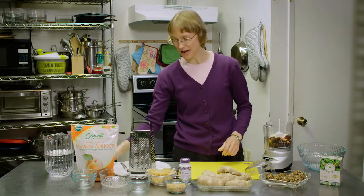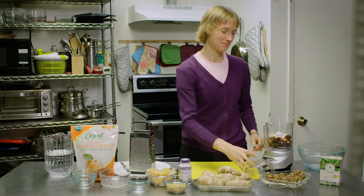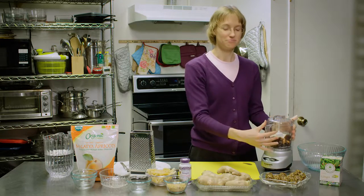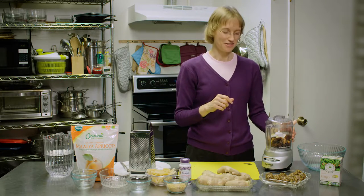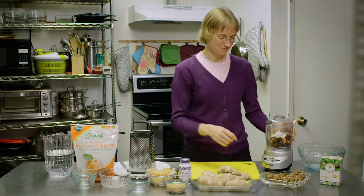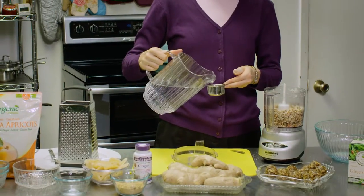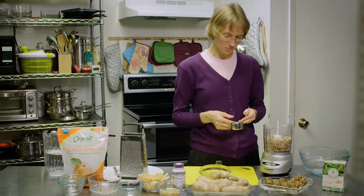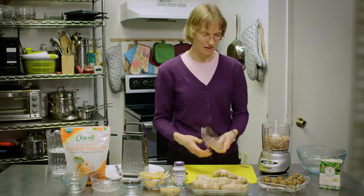The last thing is I like to just put a pinch of salt in — doesn't take very much. Then we are going to grind this until it's not completely smooth, but until it has small chunks. After it's done grinding, we'll add just a little bit of water to hold it together — about a tablespoon of water to help moisten it so the balls will stick together. We'll mix that up.